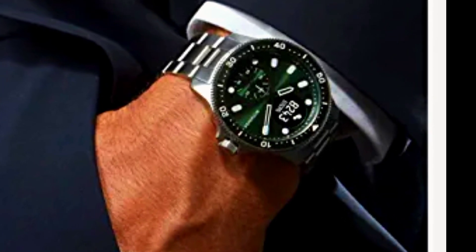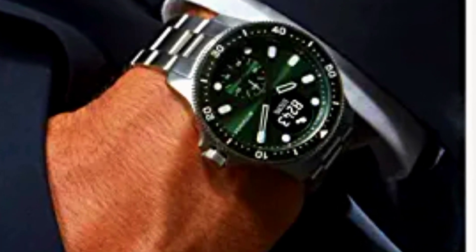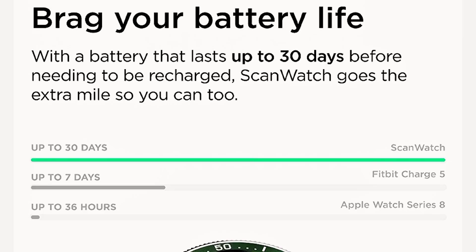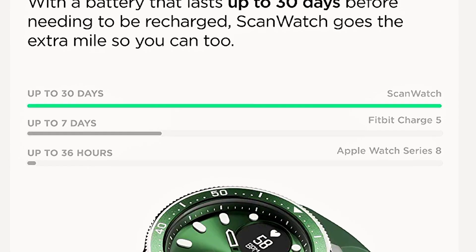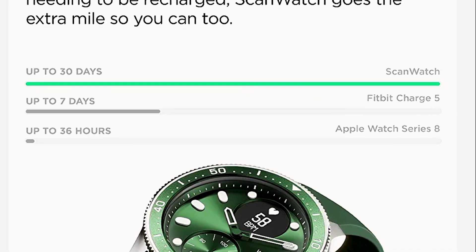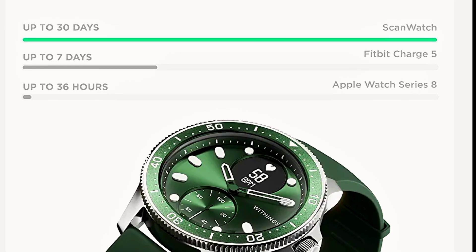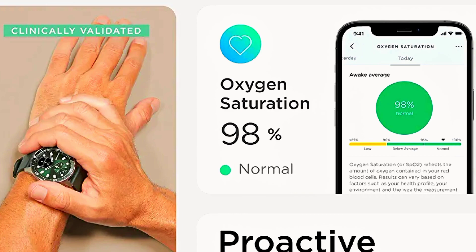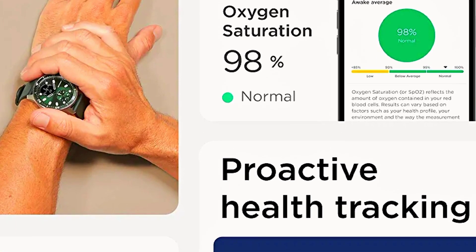Scan Watch seamlessly syncs with the free Health Mate app via Bluetooth and works with Alexa, Apple Health, Google Fit, Strava, and 100+ top health and fitness apps. This limited edition comes with an oyster metal link stainless steel wristband and an additional fluoroelastomer wristband, plus a band toolkit. Wristbands are easily swappable thanks to quick-release spring bars.